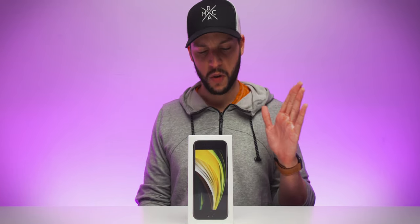Can you see it? The iPhone SE. Can you iPhone SE it? Can you see it? That was horrible.